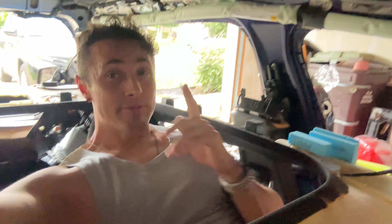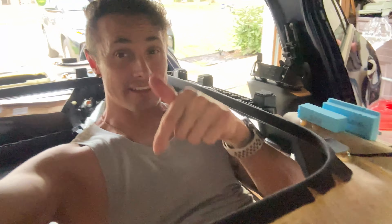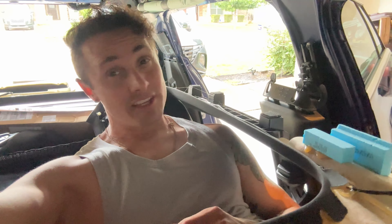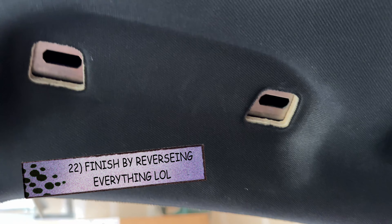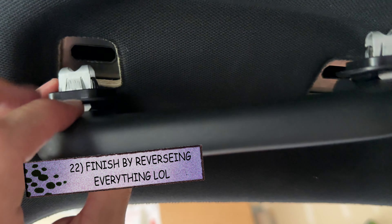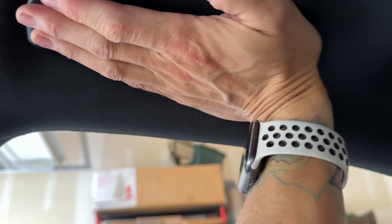Well guys, I'm absolutely beat — this is not fun. It's just a lot of diligent little work. Hey, if you appreciate this content and you were trying to fix your QX30 sunroof, you are welcome. Please subscribe and like this video and drop a comment saying thank you, because this was not fun. I'll catch you all soon. Bonus content: pop out those silver clips and reinsert them through the plastic pieces so you can pop everything in seamlessly.